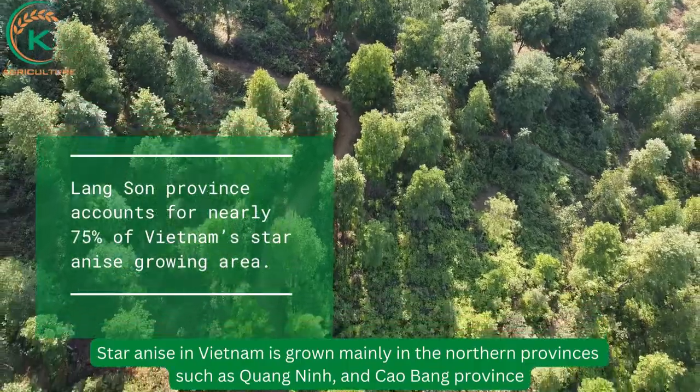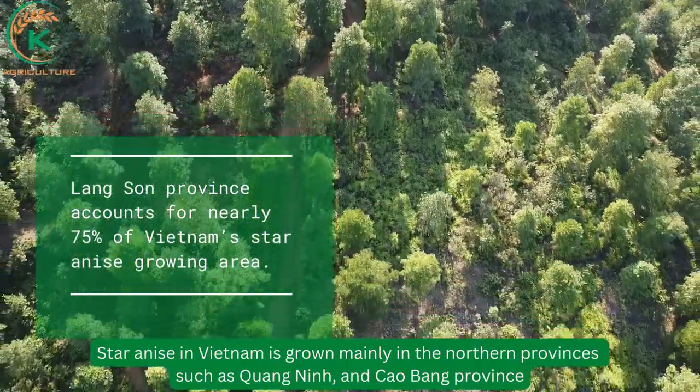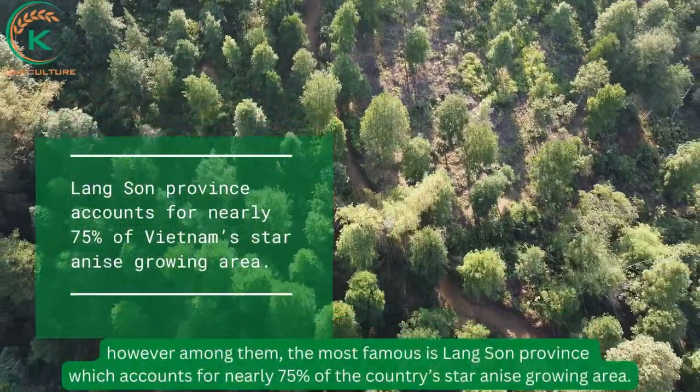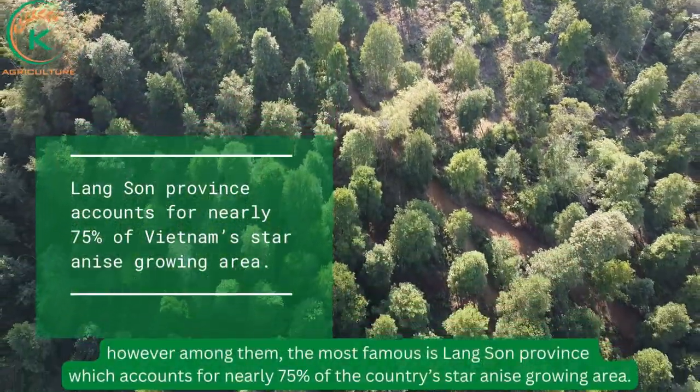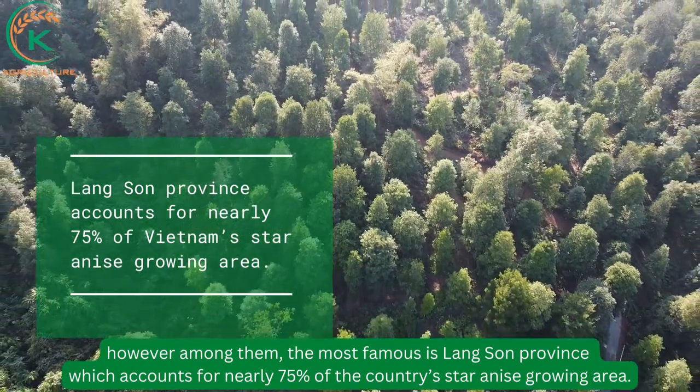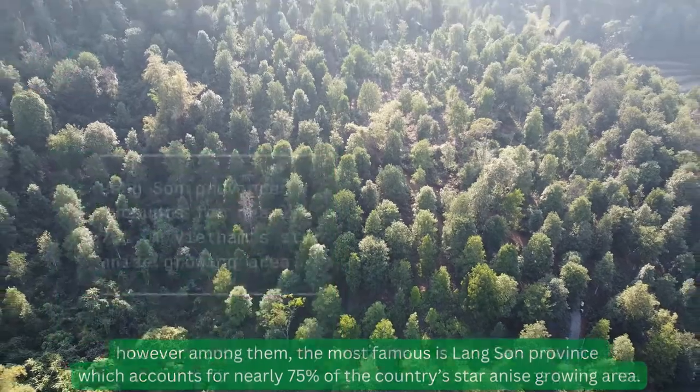Star anise in Vietnam is grown mainly in northern provinces such as Quảng Ninh and Cao Bằng province. However, among them, the most famous is Lạng Sơn province, which accounts for nearly 75% of the country's star anise growing area.